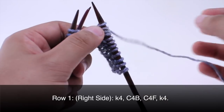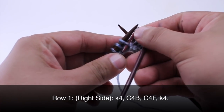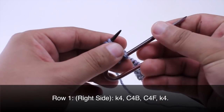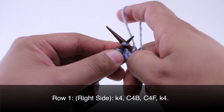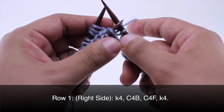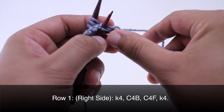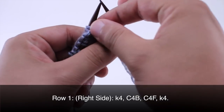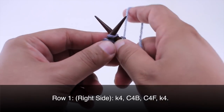Then we are going to do a cable four front. So again we will take our cable needle, slip the next two stitches onto the cable needle, and this time hold the cable needle in front of our work. Then knit the next two stitches from our main needle, and two from our cable needle. Then we can set our cable needle off to the side and finish up by knitting four.